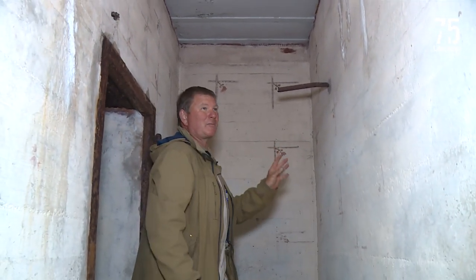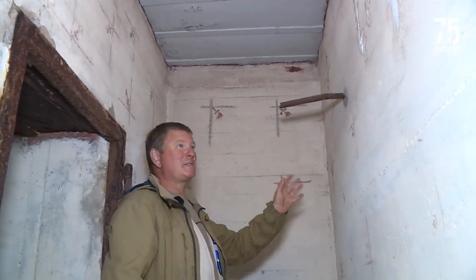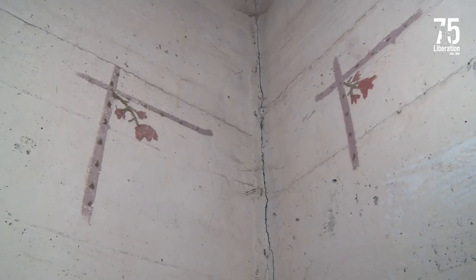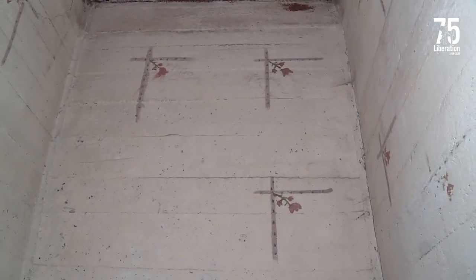What's really quite something about this bunker is the artwork on the wall, which is the reason why the Occupation Society actually chose to excavate this bunker. Look here — we've got flowers actually painted onto the wall onto a base coat of magnolia paint.